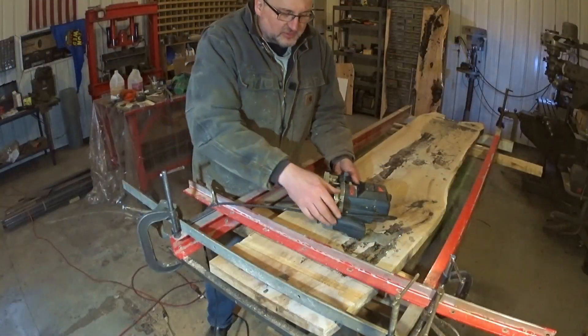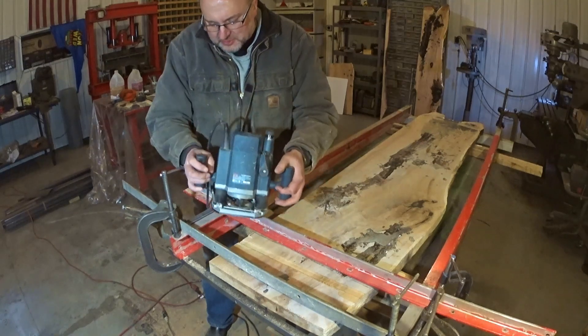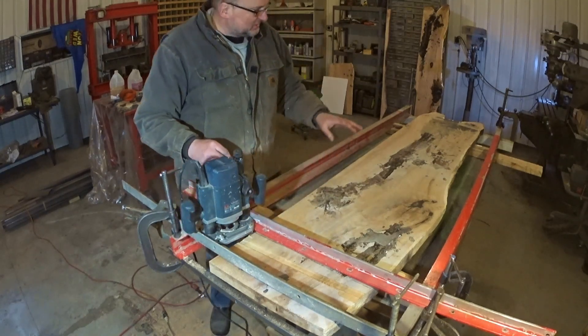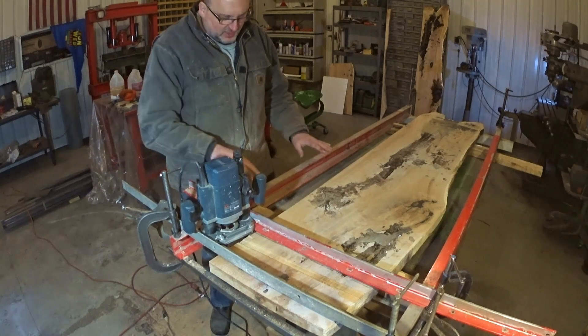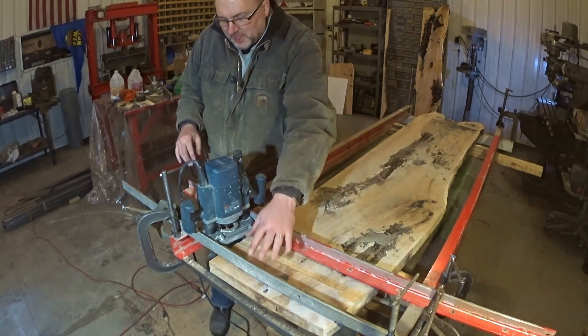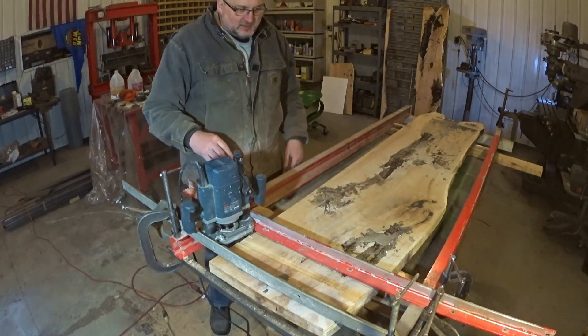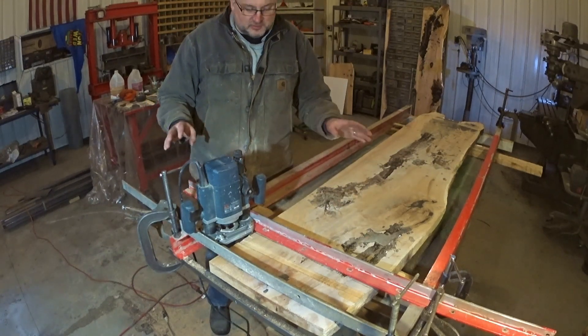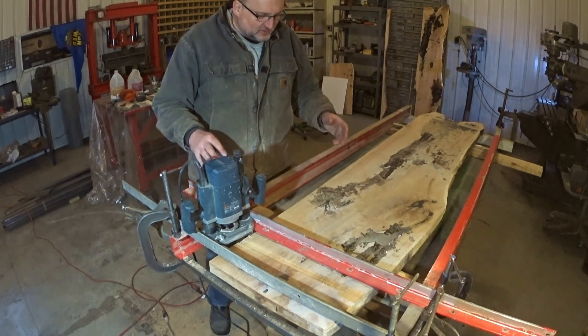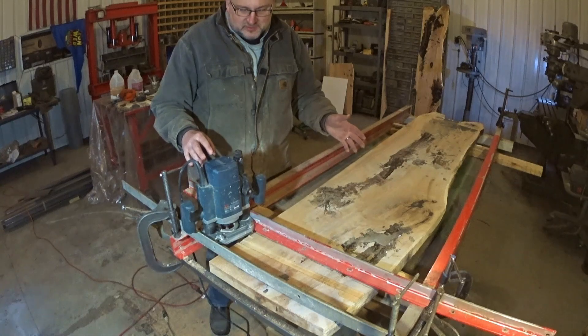So this is definitely a one very ordinary man, very crude setup here. Essentially what I've done is I have some aluminum channel, some aluminum angle iron, a bunch of clamps to clamp things together, and that's the way we're going to roll. It demonstrates that you don't have to be terribly fancy to do this.